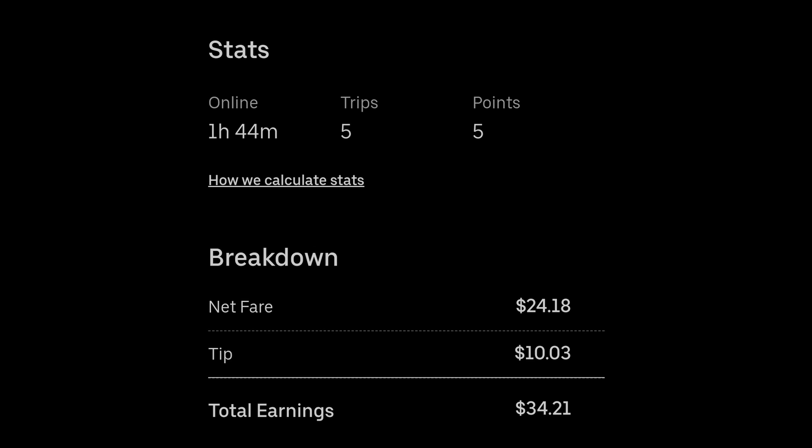Made $34. Kind of a shit amount of money, but that's a Tuesday for you. Later.